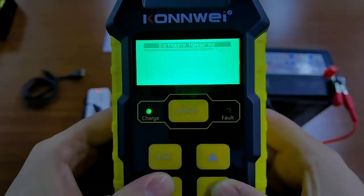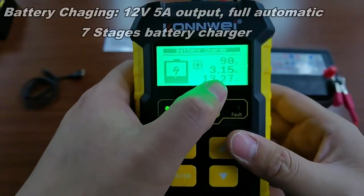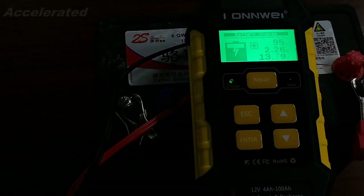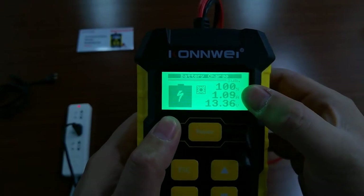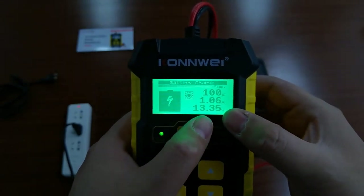You can also use it to charge. The fan starts working, and you can see it's already at 90%, which is the same as we checked before. This shows the current and the charging voltage. We also have temperature compensation — this is the winter mode and this is the summer mode. It's already been charged to 100%, and the current drops down to 1 amp — very low. And the charging voltage is 13.35V.